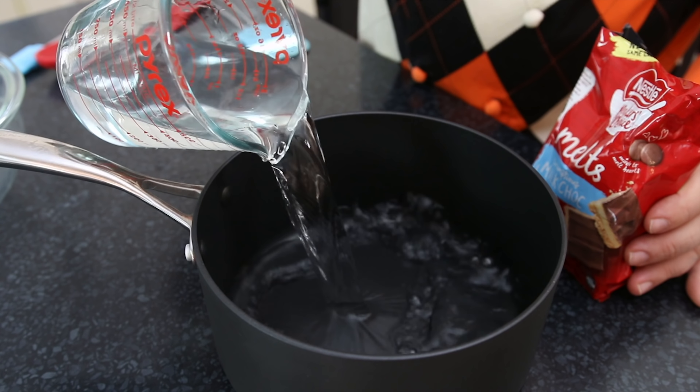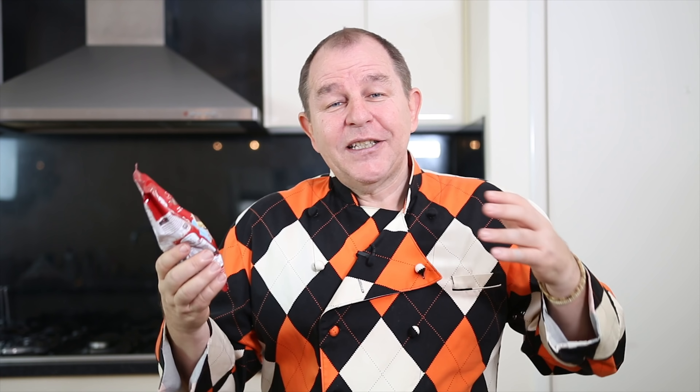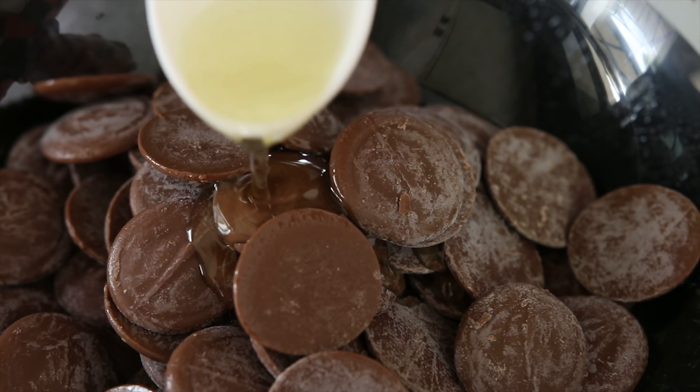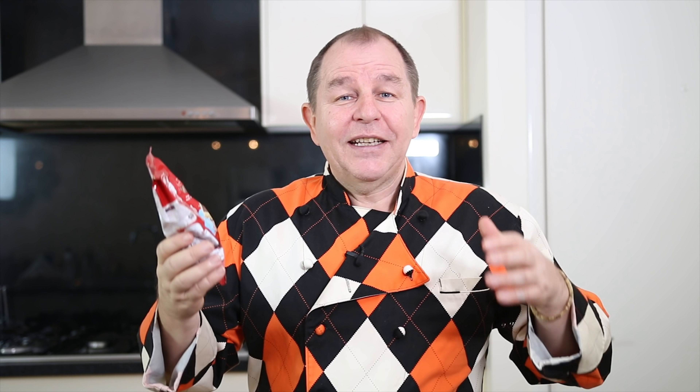You get to choose the chocolate you like to put on top. I'm going with a milk chocolate, 290 grams — about 10 ounces — which I'm going to melt in a double boiler. I'll put about an inch of water in a pan with a bowl on top to melt the chocolate. Add about a tablespoon of oil in with your chocolate and that will just make the chocolate a little softer so that when you cut it, it won't crack.